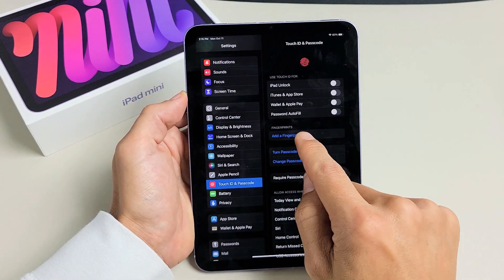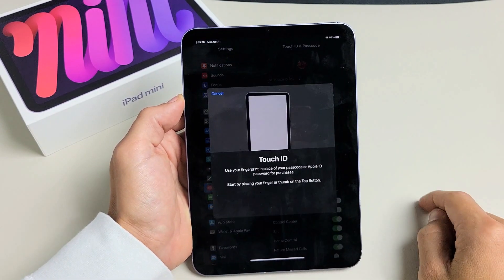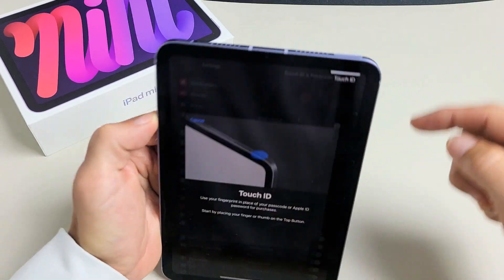And then from here go ahead and go down to where it says Add a Fingerprint. Let's tap on that. Touch ID. Take note that the fingerprint scanner is actually the power button here.